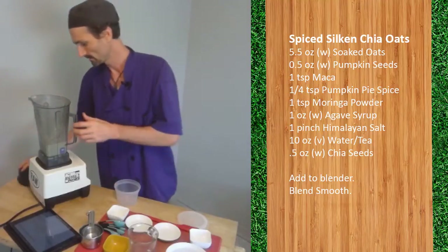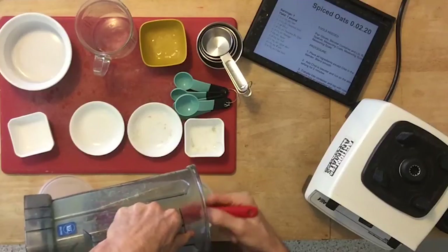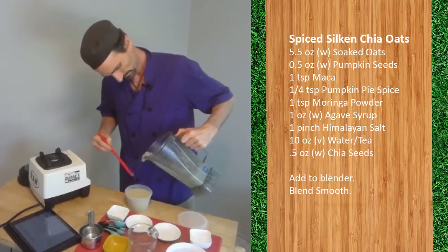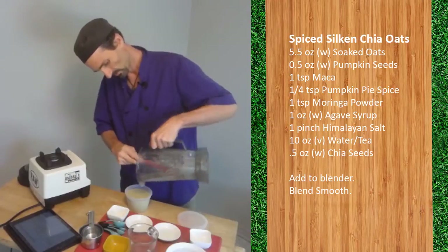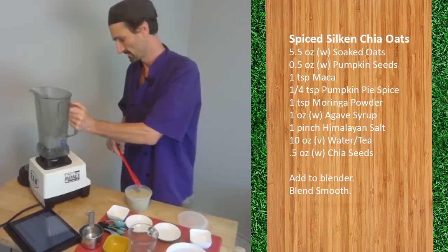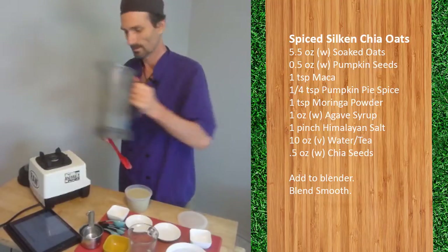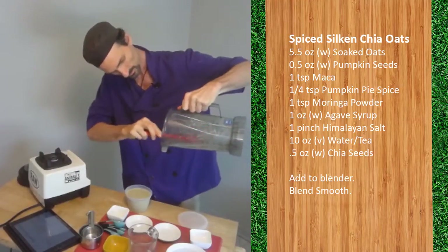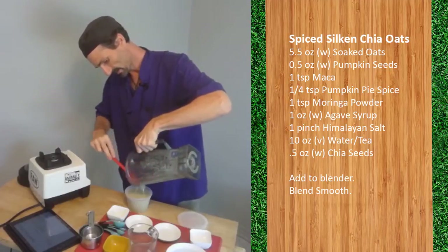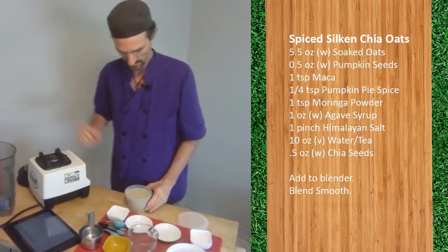That's enough time. Now transfer the oats to our container. Use your spatula to get everything out. One of the tricks I use to get anything stuck on the blender blades off is to just turn the blender on lowest — the blades will throw off whatever that is onto the sides and you can scrape it. Just like with the smoothies, if there's any excess left over, we can share that with the customers for samples, but this recipe is the perfect amount.